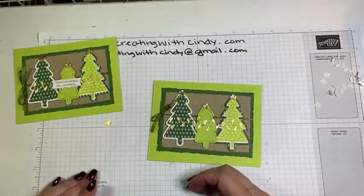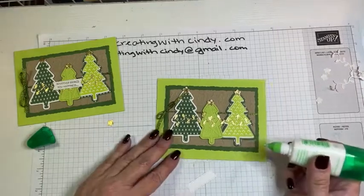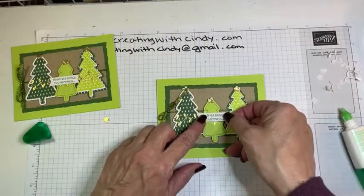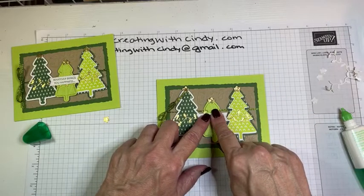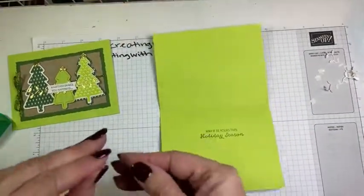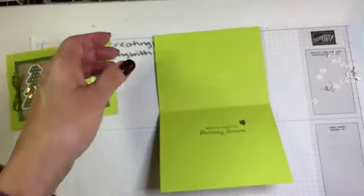Last is our sentiment. We could even put that extra star on the inside of the card — that would be fun since we have an extra one. Just put some liquid glue in the middle of the sentiment so it'll stick easily, put it right in the middle, and hold it for just a minute until the glue catches. Then let's put the bonus star on the inside — a little extra surprise for them.